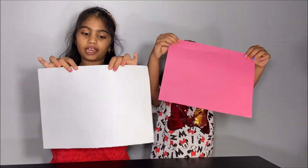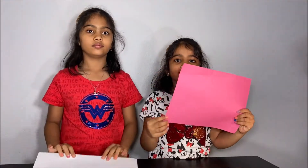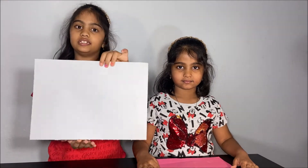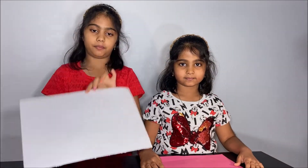To make a paper boat you need a rectangular sized paper. I have a small rectangle-sized paper to make my paper boat. I have a big rectangular sized paper to make my paper boat.